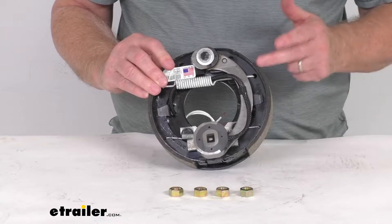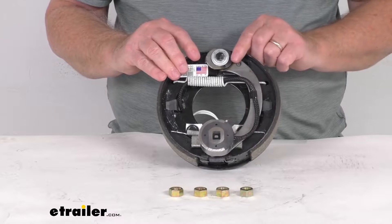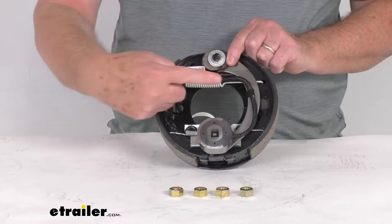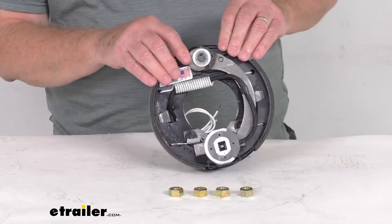This pad goes from here to here, on this shoe it goes from here all the way to here. So the shorter pad is the primary shoe, the longer pad is the secondary shoe, and the primary shoe will always face the front of the trailer. So that will tell you that this is for the right hand passenger side of the trailer.